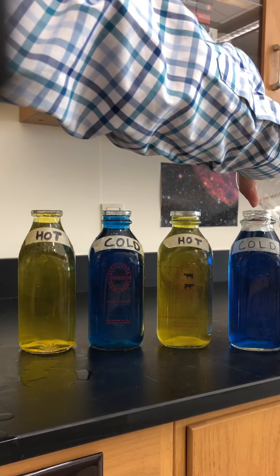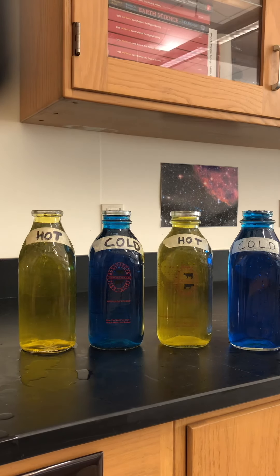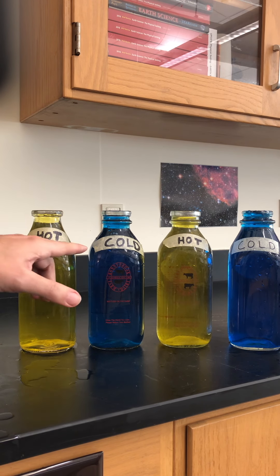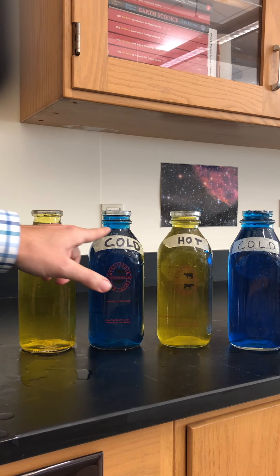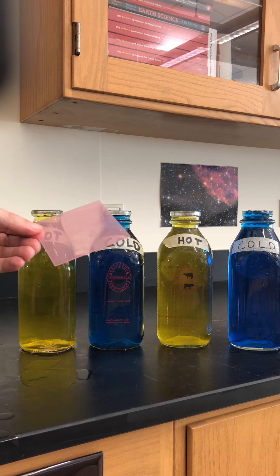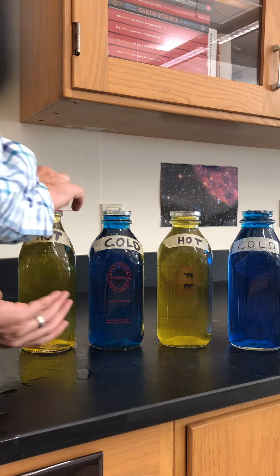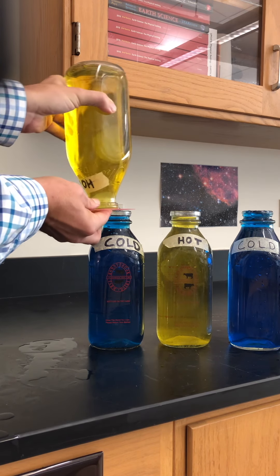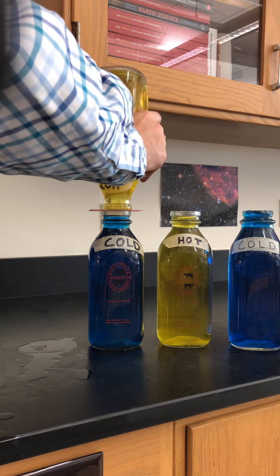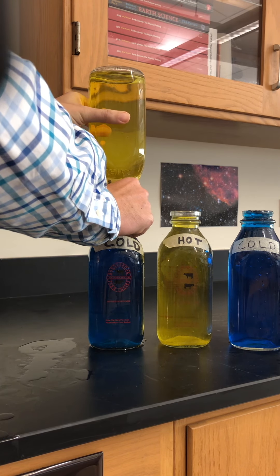I'm going to add just a little drop of water here — you want to get the water all the way up to pretty much the top of the milk bottle. Now what we're going to do is flip them over. I took a plastic piece of an old binder and made a little square out of it, put it on top of the hot container so the water will not spill out, then line up the openings of the two containers and pull out the card.